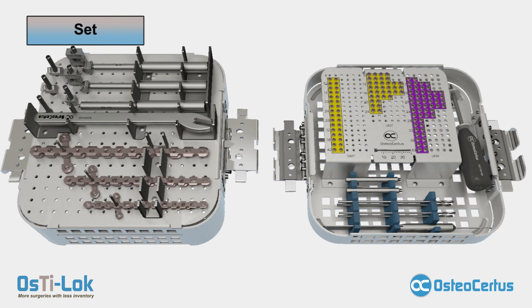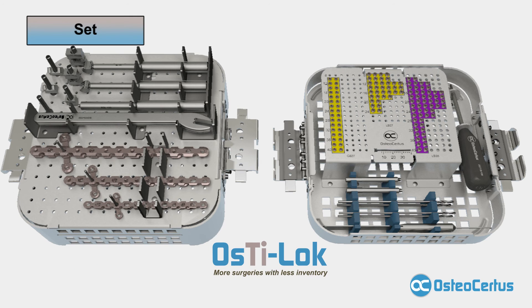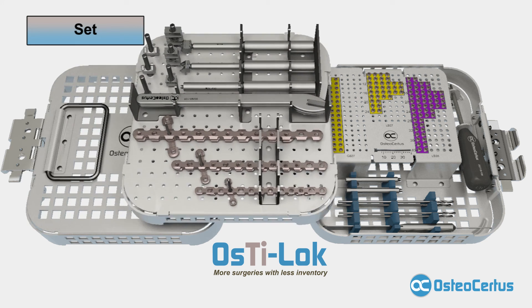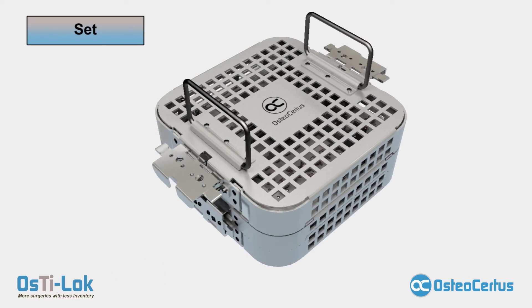Inventory is the Achilles heel of orthopedic manufacturers and a headache for customers everywhere. Osteocertus' answer to the problem was Osteelock, whose simple yet powerful features minimize the number of items needed to fix nearly any small animal fracture. Features such as a single screwdriver, screw compatibility across plate sizes, and plate reversibility and configurability lead to a system that is simple, easy to maintain, and affordable. Without compromising the outcome, the system is indicated for a wide range of procedures and patient sizes with the fewest number of implants.